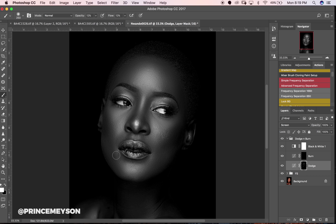The look you're going for will determine how much you dodge and burn. If you're going for a very subtle soft look, your dodge and burn will be very minimal. If you're going for something harsh and contrasty you'll probably need to dodge and burn a little more. But do not overdo it — you have to find a sweet spot. I'm just doing my global dodge right now.